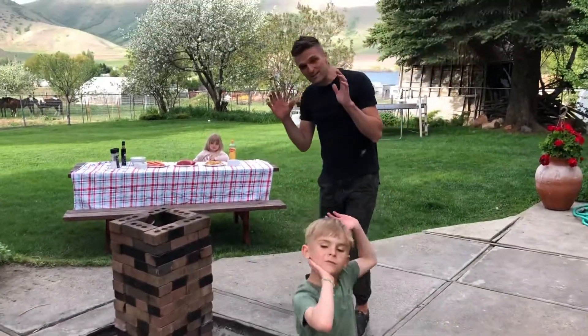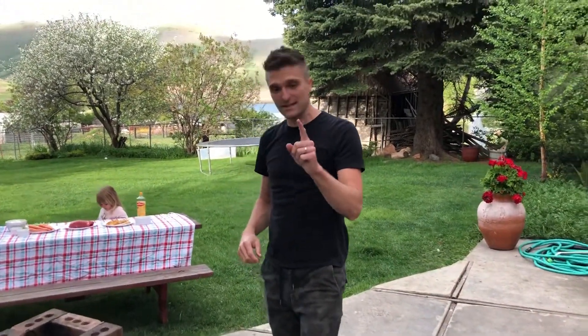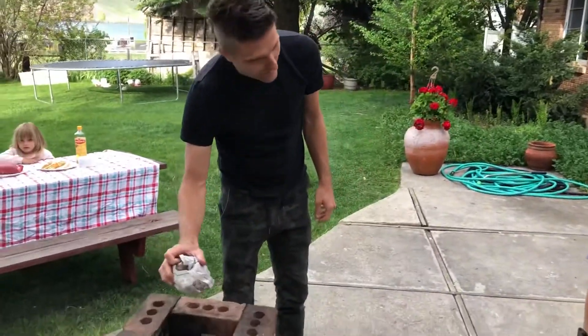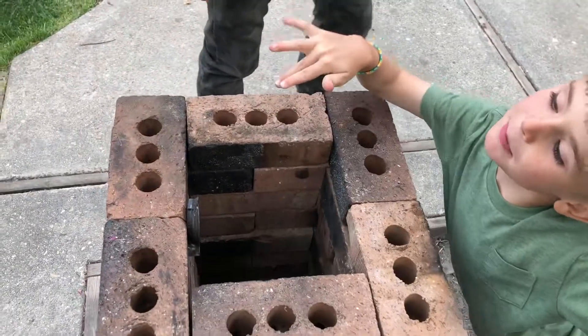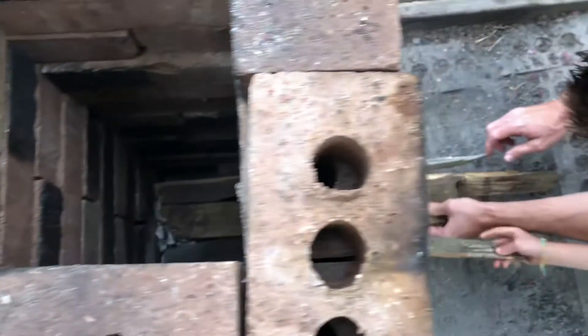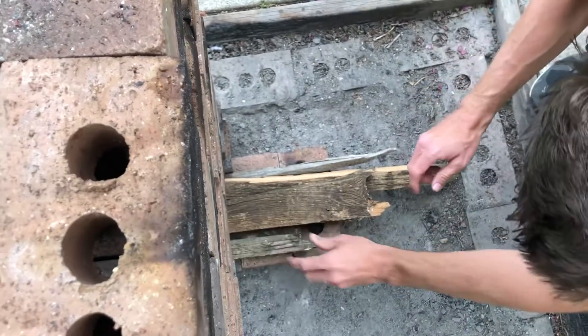Here we are at the rocket stove. Three steps to lighting it. First, you need to take some paper, crumple it up, and put it down inside the hole — just drop it right down inside. Next, we're going to put some sticks inside. Now we have a whole layer of sticks on top.